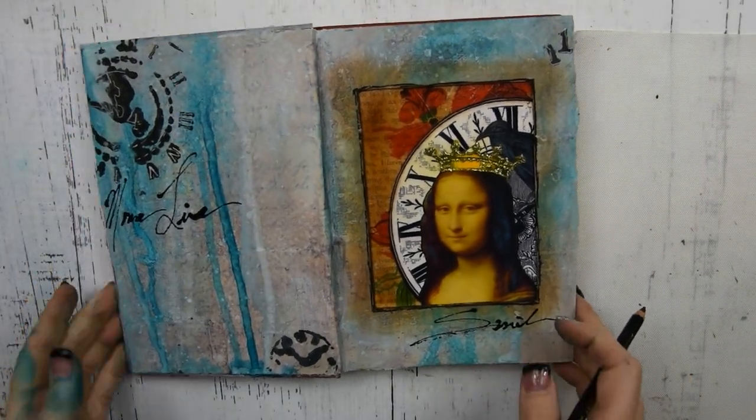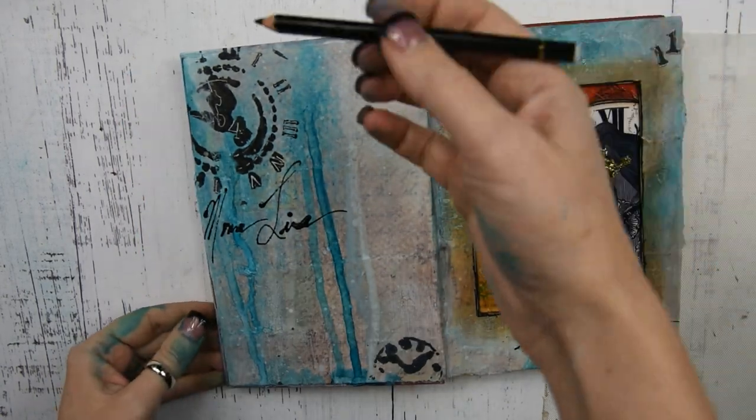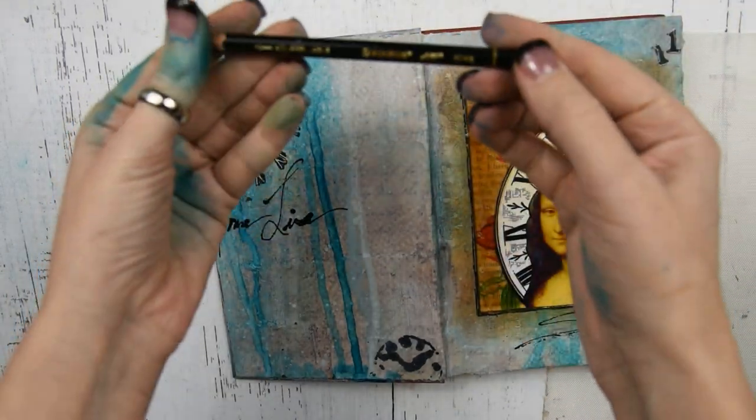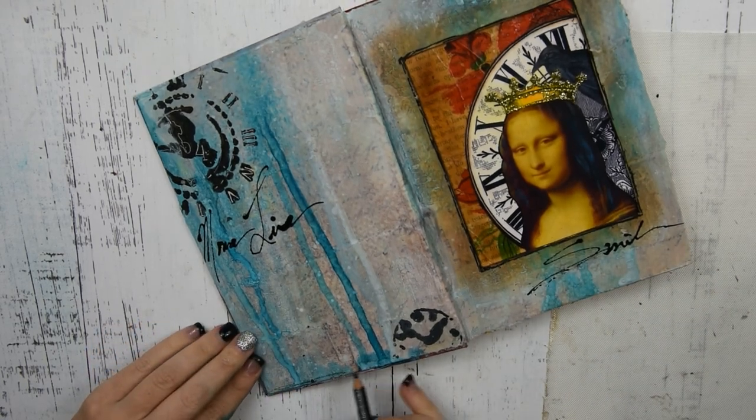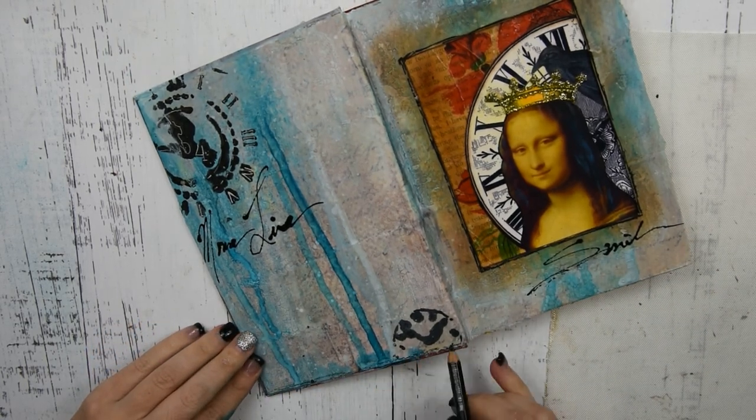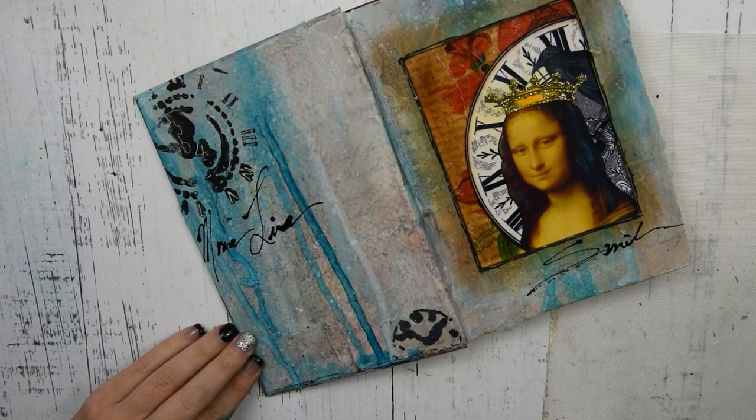The last step is my stipple and I'm going to go all around the entire piece and kind of shade it. This is activated with water, so if you put a little water on it, it will smear around — it's really great for shading.